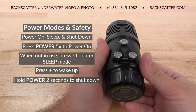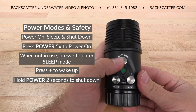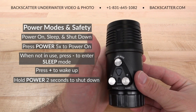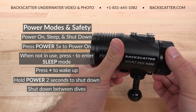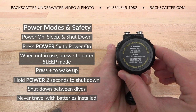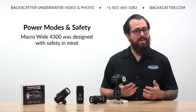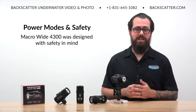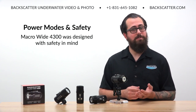At the end of the dive, press and hold the power mode button to fully shut down the light. In order to prevent it from accidentally being powered on, always shut down between dives on the boat and never travel with batteries installed in your light. We designed the Macro Wide 4300 with safety in mind — we take lighting safety seriously here at Backscatter and ask you to please do the same.